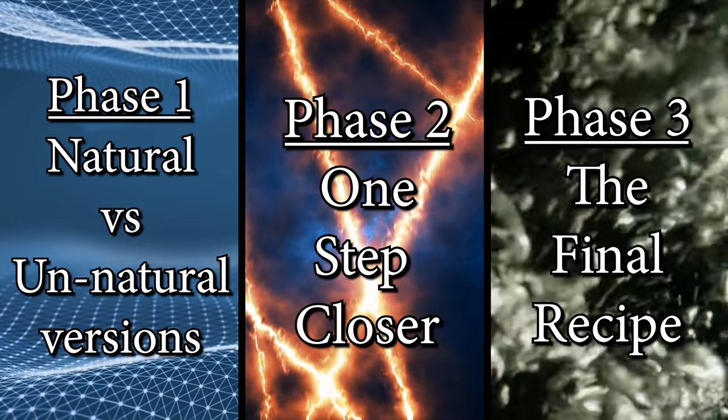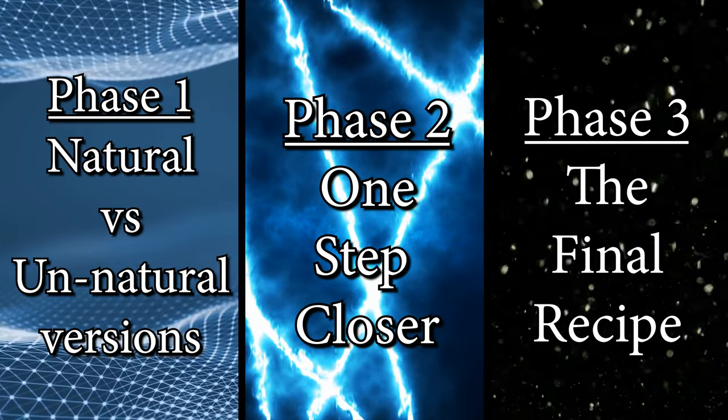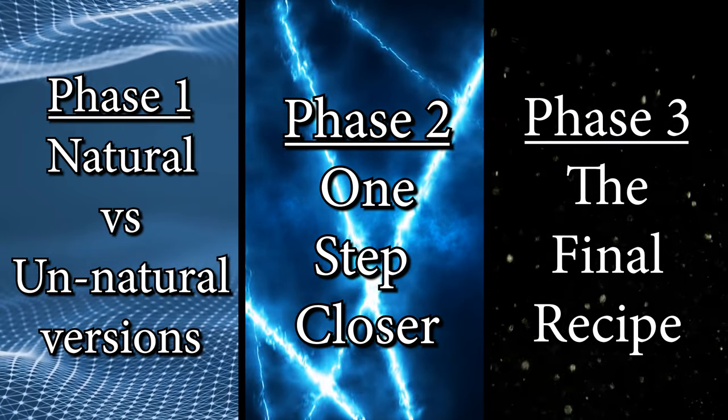Today I'm going to teach you how to make a s'mores mead. I've been through a long process to figure out how to make this mead, and I have it split into three phases. I'll have them chaptered at the bottom of this YouTube video so you can tab through. Phase three is the final recipe, but if you want to know how I got there, you can check out the whole process.